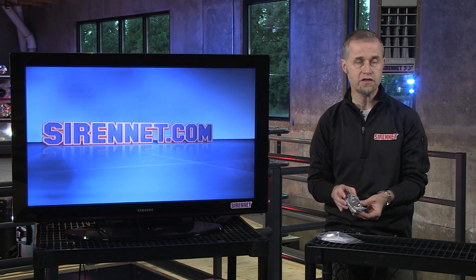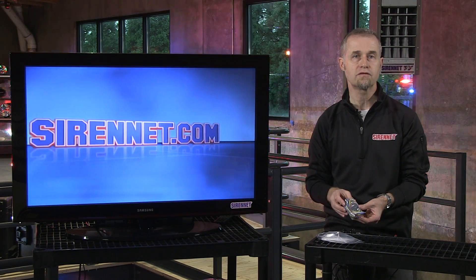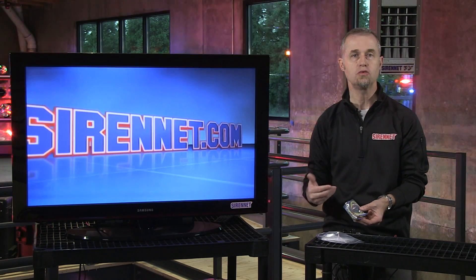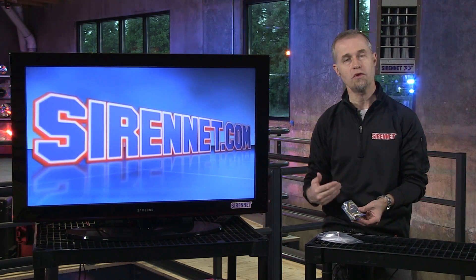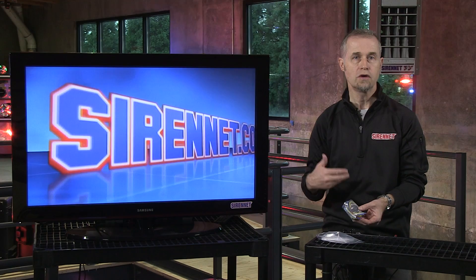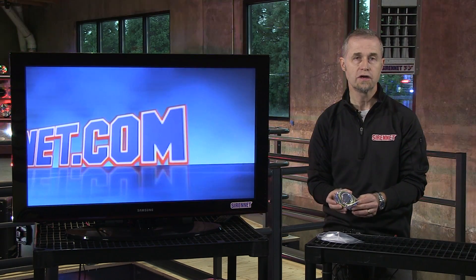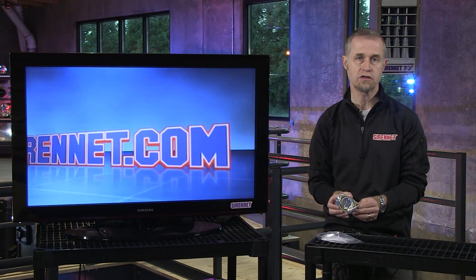You can also set it up to do other features as well, i.e. different types of lighting. Maybe you're responding and you have a series of lights that you use when you respond. Then when you arrive on scene, you want to change that format. By putting the vehicle into Park and using this controller, you have some options in relation to doing that.